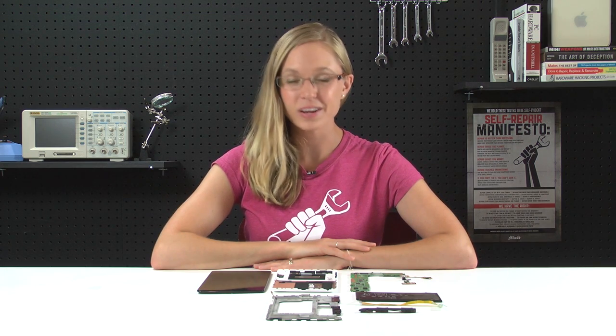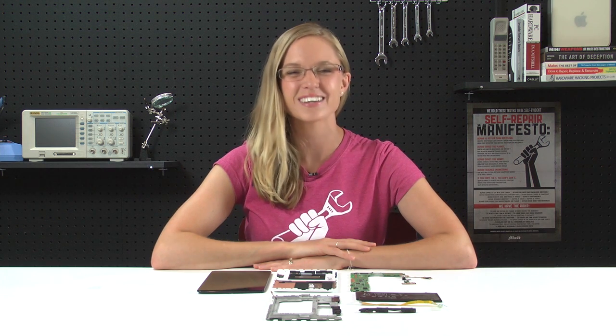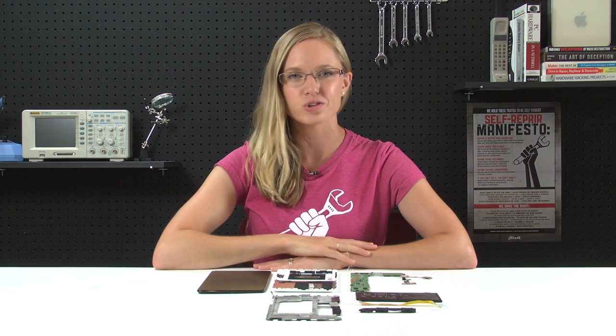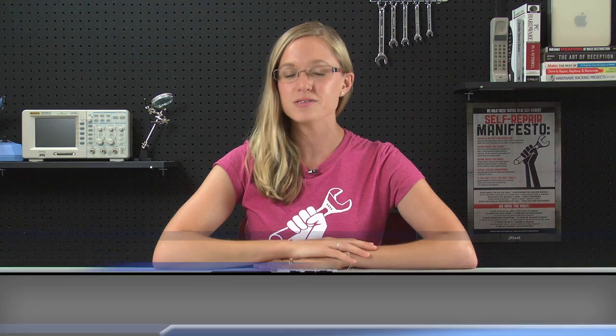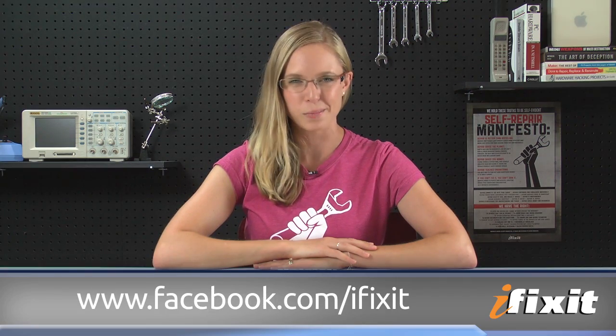That about wraps it up. If you want to see the complete teardown, including gorgeous high-resolution images and witty commentary, make sure you check the teardown out on our site — we will link to it down in the description. For all the latest teardowns and repair videos, make sure you are subscribed to our YouTube channel, or you can follow us on Twitter at iFixit and like us on Facebook. Thanks for watching and happy repairing!